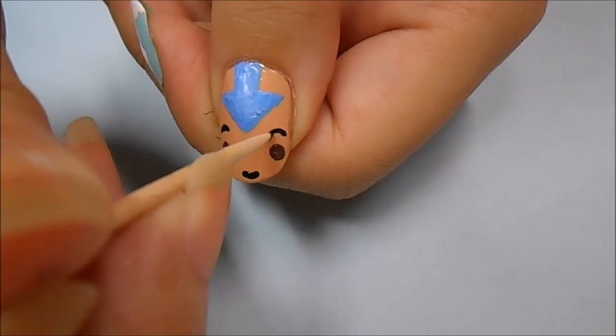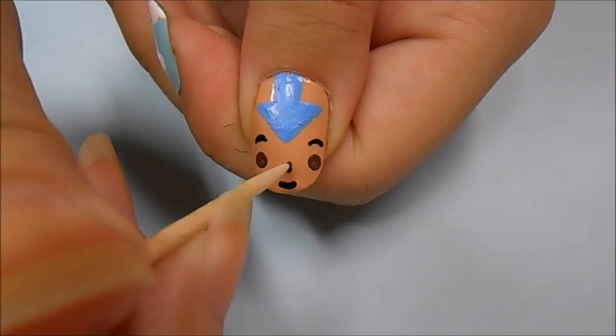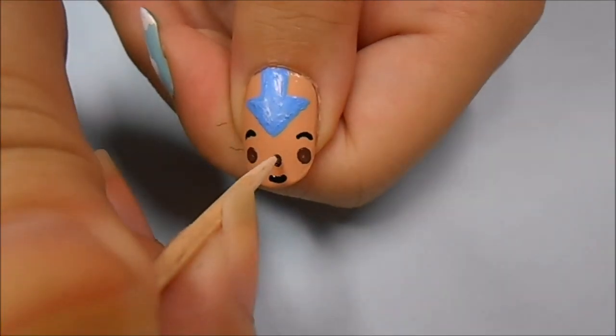Remember, eyebrows are not twins, they're sisters. So even if they're not perfect, that's okay. Then you want to make a curved nose. When you're done, don't forget to use a top coat on all of your nails.